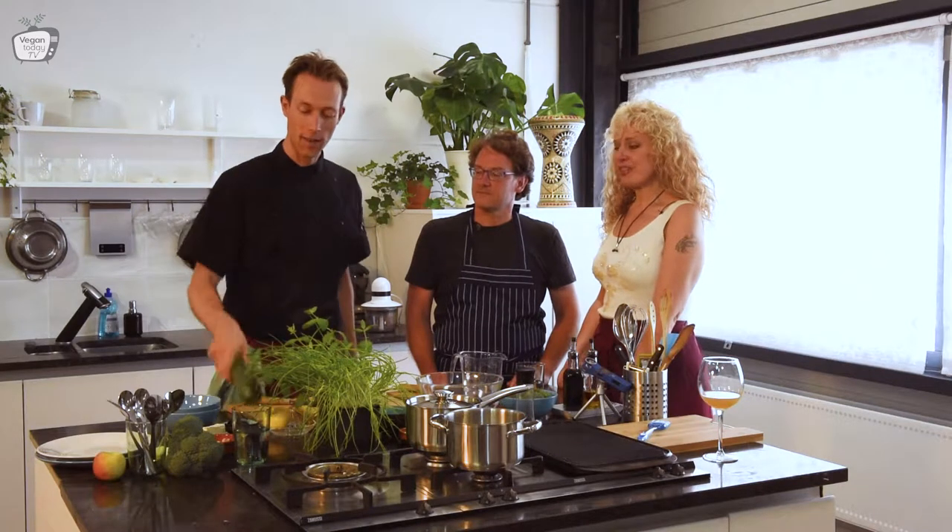Hello everyone, we are going to make a lovely broccoli couscous with grilled courgette. That sounds really good. And today we have a very special guest — Samuel — and he will tell us more about what he's doing.